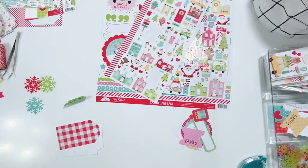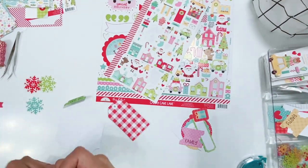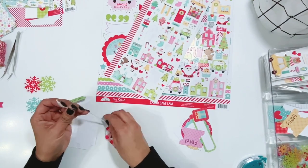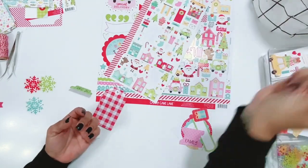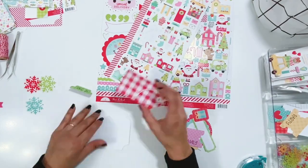Just going through and finding some different pieces that I like, layering them all up using lots of foam adhesive to get lots of dimension. Adding that twine at the top — I just love that bit of texture. Some of them I tie in a bow, some of them I leave just hanging loose. I use the mini stapler up at the top on some of them so that they're all different.